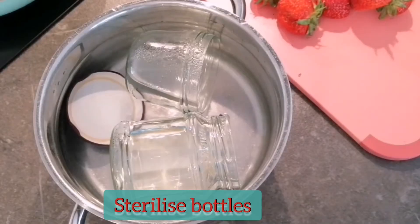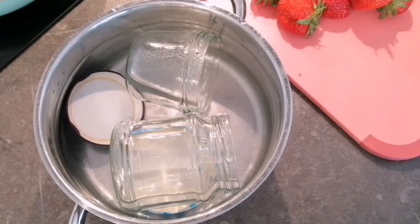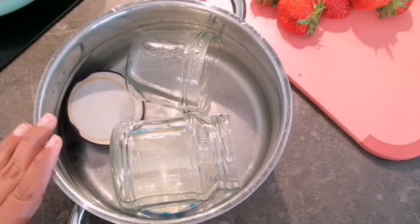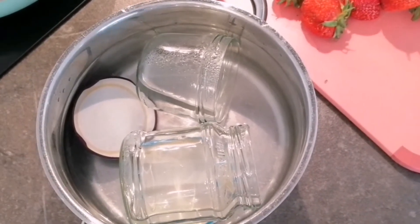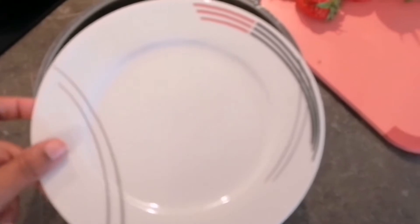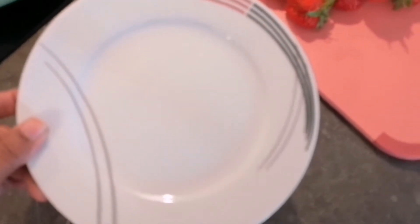For making any jam, the very first step is to sterilize the bottle in which we are going to keep the jam. What I did first is I kept the bottle into very hot water. The next thing I am doing is taking a plate and keeping it into the freezer till our jam is getting ready. I will give you the reason for this at the end of the recipe.